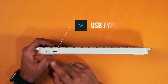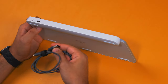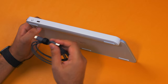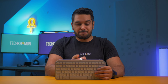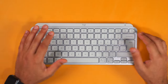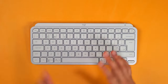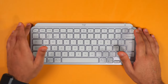You can charge it via the USB-C port. They include a USB-C to USB Type-A cable, which is a bit disappointing — they didn't include a USB-C to USB-C adapter, especially given the cost of this keyboard. To be fair, with the Mac version you do get a USB-C to USB-C cable, just not with the normal version. Battery life is pretty good at around 10 days with the backlight on or 5 months with it off. The 10-day figure does seem pretty accurate to me.